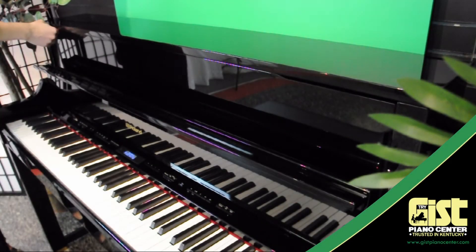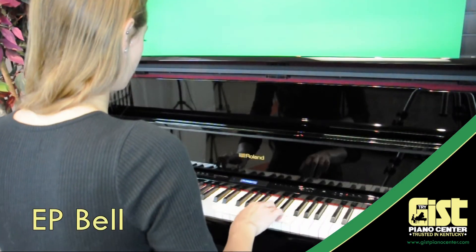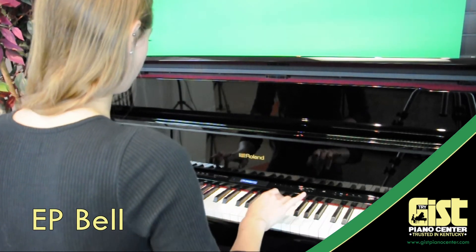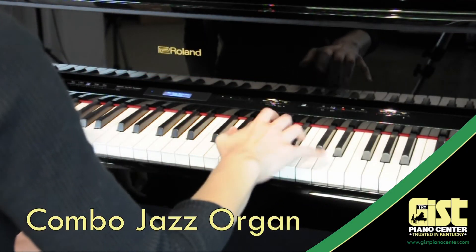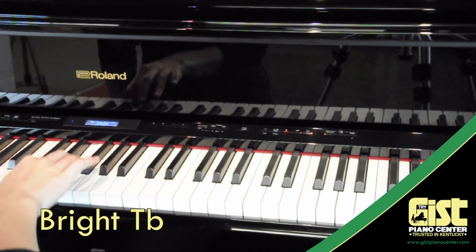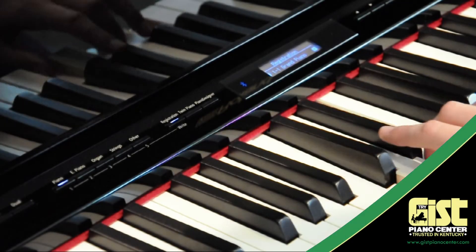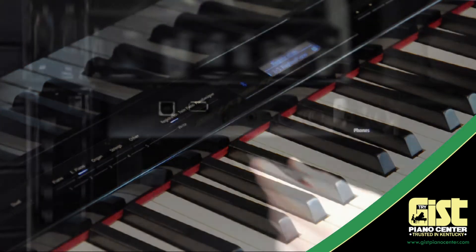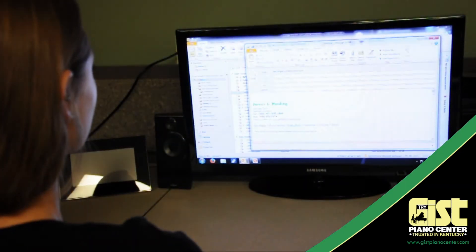The LX-17 also includes over 300 other instruments. Save your favorite sounds for instant recall in one of the 25 registration memory settings on board. You can even export your settings to a flash drive and email them to a friend or fellow pianist.